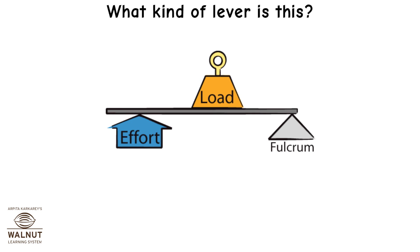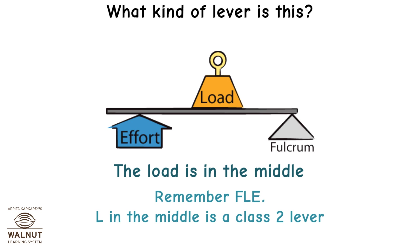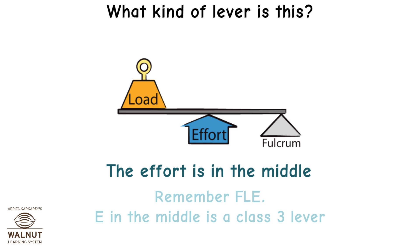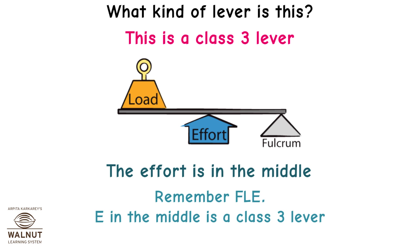What kind of lever has the load in the middle? Remember FLEA — L in the middle is a class 2 lever. What kind of lever has the effort in the middle? Remember FLEA — E in the middle is a class 3 lever.